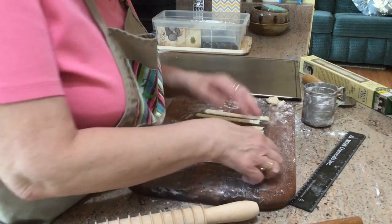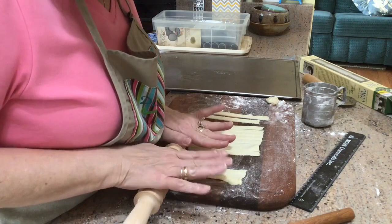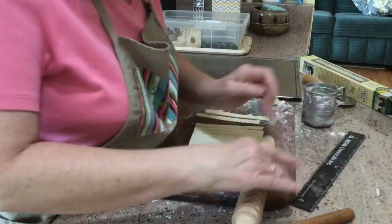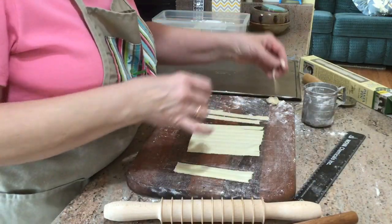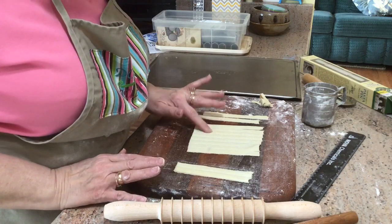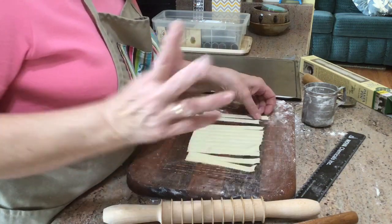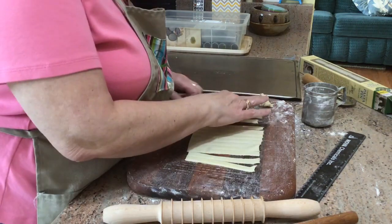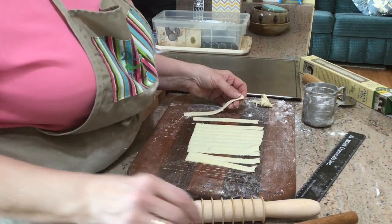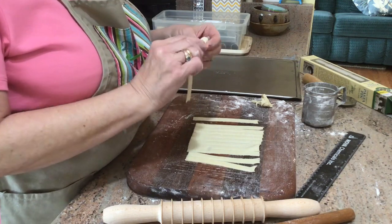I'm getting a couple little smidges of scraps, but that's the cost of doing business. I got one, two, three, four, five, six, seven, eight, nine, ten, eleven, twelve out of one square. If I got six squares, that's 72 — six dozen — that I'm going to get. I paid $2.99 a sheet at my local chocolate boutique store.